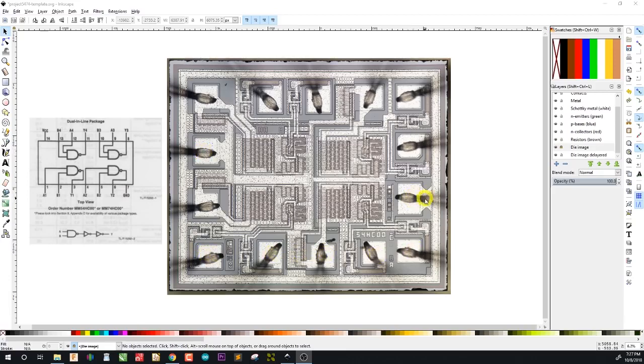Counting around: 1 through 7 gives us ground, which makes sense. And continuing 8 through 14 gives us VCC — that certainly makes sense. So the pins I thought were power pins are definitely power pins, and the pin I thought was pin 1 is definitely pin 1.